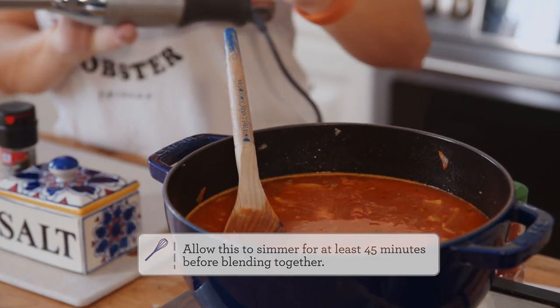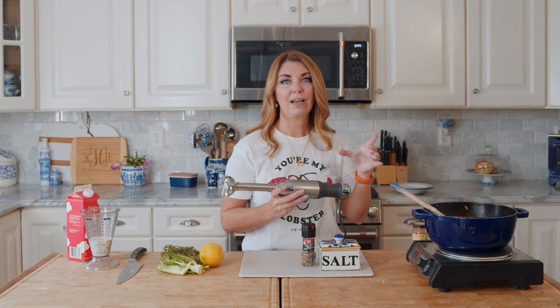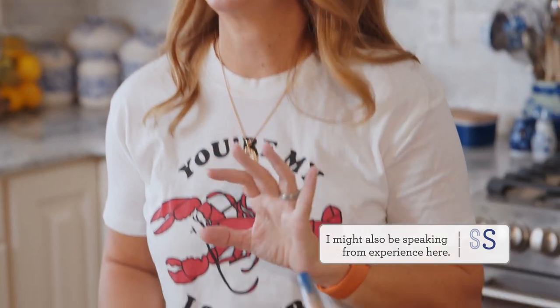Now we're ready to blend our soup with an immersion blender. If you don't have one, these are super handy and you can get them fairly inexpensively - they're great for blending soups or making a personal smoothie right in a glass. But if you have a regular blender or food processor, you can transfer the soup there. Just be really careful blending any type of hot liquid because it creates suction and that hot liquid can blow out all over your kitchen, burning you and making a mess.